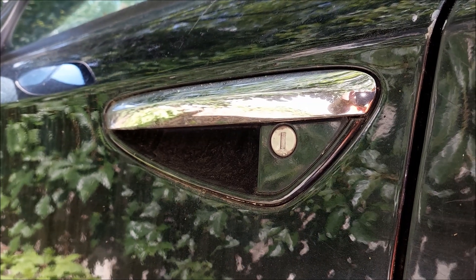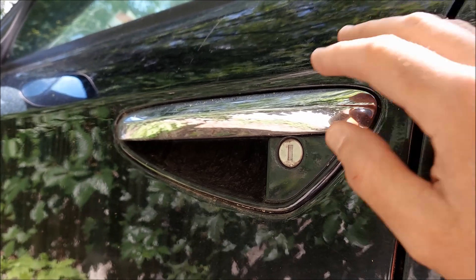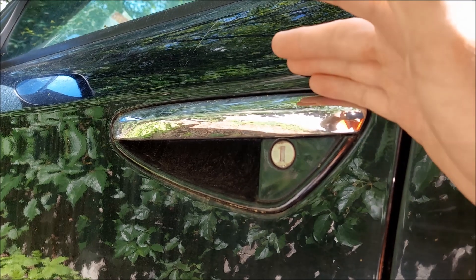Welcome to another ArcGarage video. Today I'm going to show you how to remove the exterior door handle on Alfa Romeo 159, Brera and Spyder.